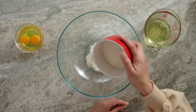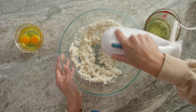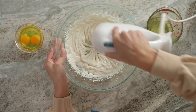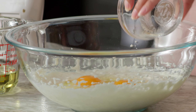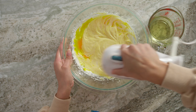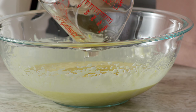Next up is some granulated sugar. Now I'm going to mix these two together — this is going to incorporate some air. Up next is our eggs. Now I'm going to add some sunflower oil, and this is going to help keep that moisture.